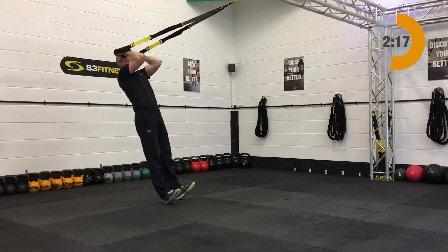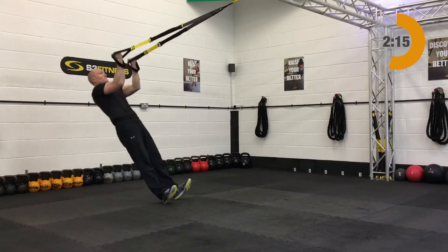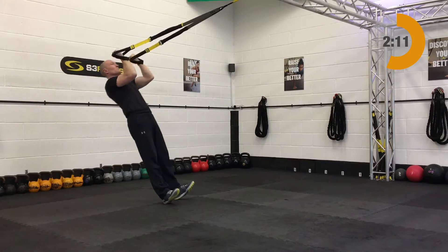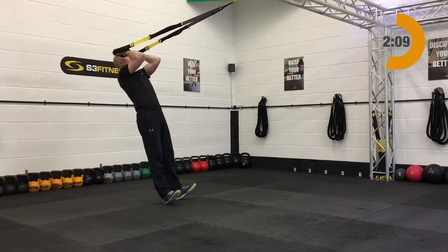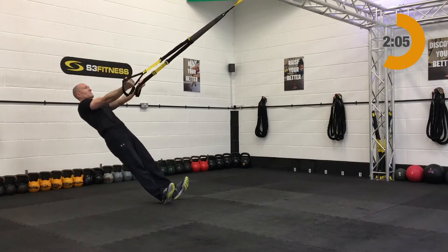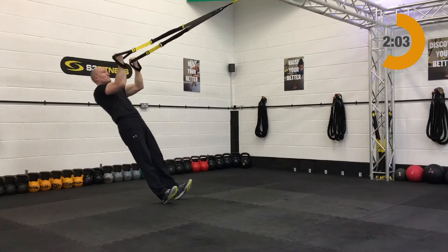Next up after those is the bicep curl. That's going to be mid length, standing facing the anchor point. Palms — or fists — are going to start up by your temples. Then slowly relax back and the arms will lengthen, and from there your bicep curl up and in.